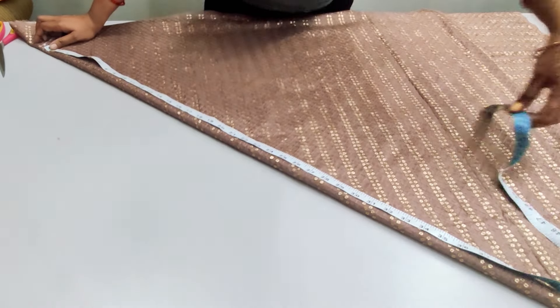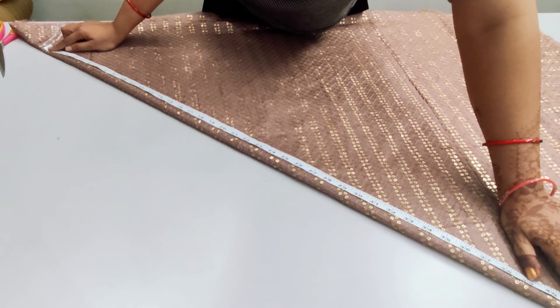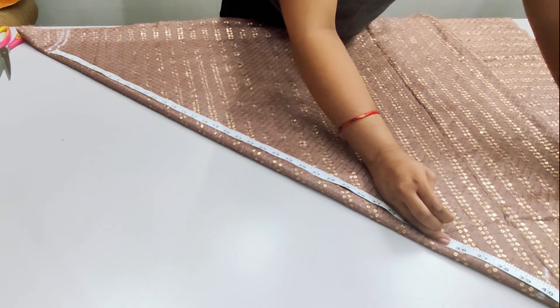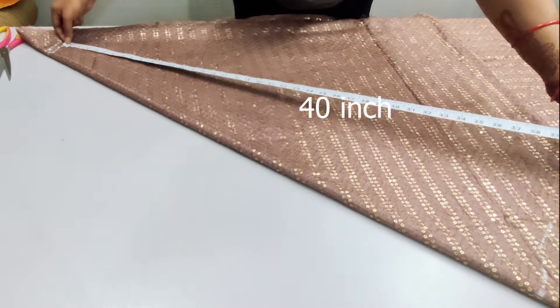We will keep the length of the skirt. The total length of the skirt is 41 inches. We are going to attach a 2-inch belt, so if we subtract it, it will be 39 inches. We will keep a 1-inch margin. We will put the tape this way and take the length of the skirt.